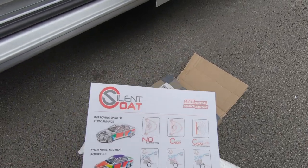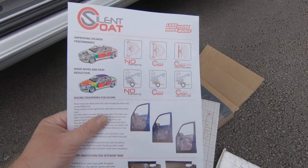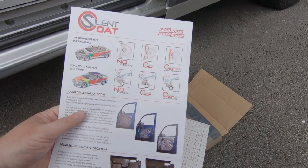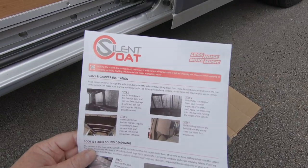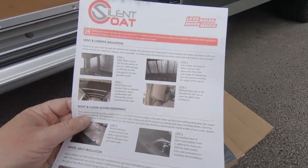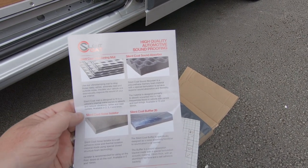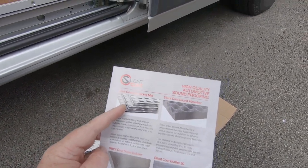This video isn't sponsored by Silent Coat - I just wanted to show you what I bought and what information you get with it, so you know whether it's the right product for you. They do different products covering campervan installation, wheel wells, and wheel arches. You also get a leaflet about the sound absorber, noise isolator, and Silent Coat buffer, as well as the deadening mat - which is what I bought.